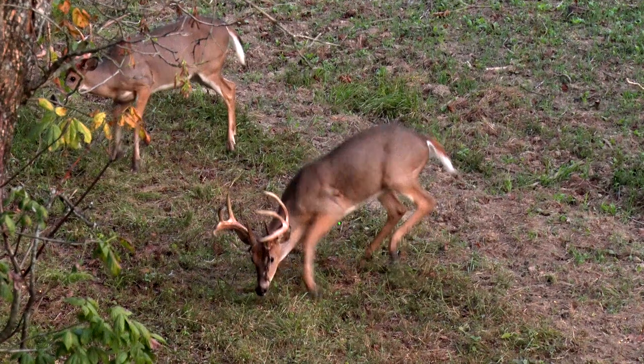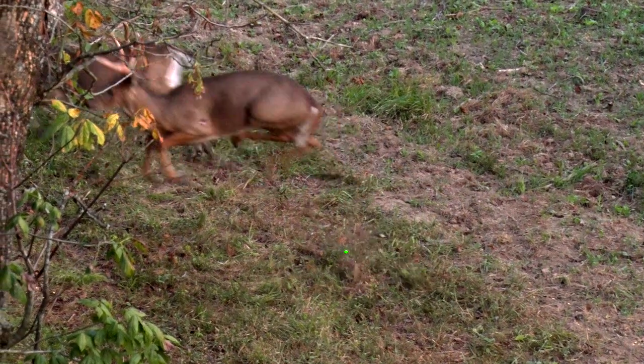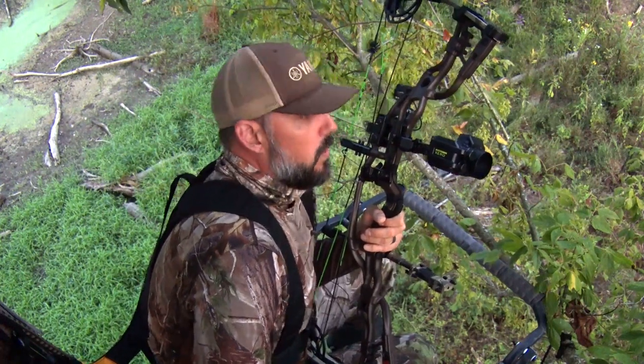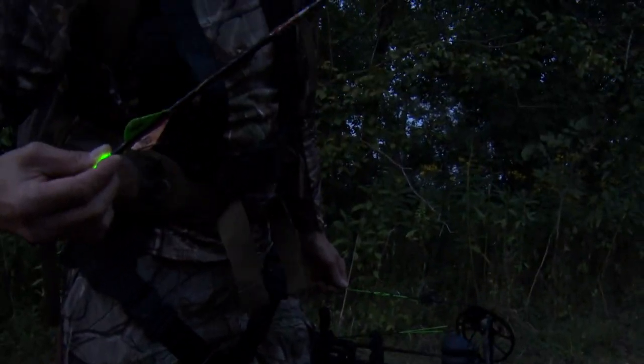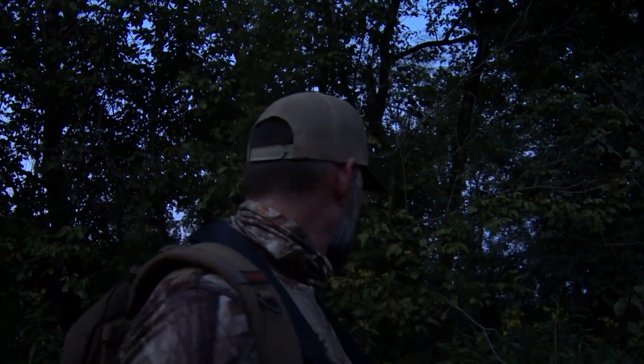I'm a little concerned about what the arrow did when it hit him. I know it hit him. It might be low — I wish I felt better about it. But we got blood. It looks like we got a pass through. I feel a lot better. We're still going to walk straight out of here. I think it still felt low, but I'm hoping we did enough damage. The Rage is deployed. Sticking to the plan — if he's bedded and he's not done, we're not going to push him.